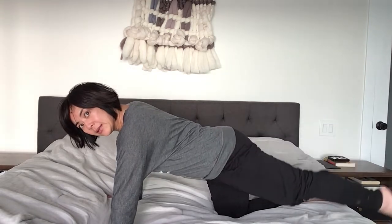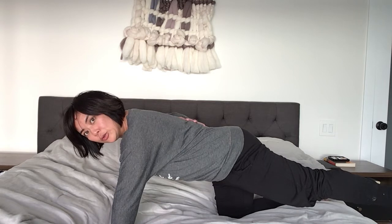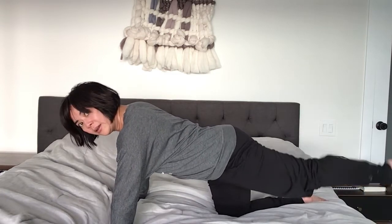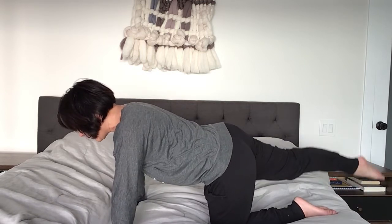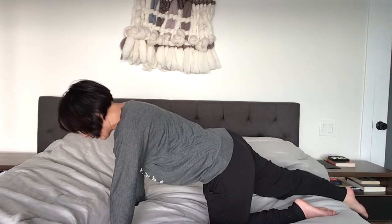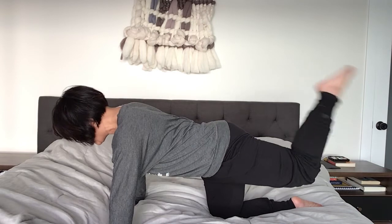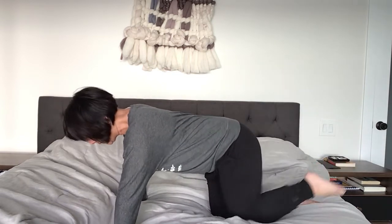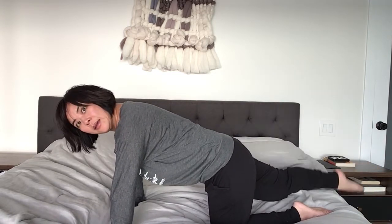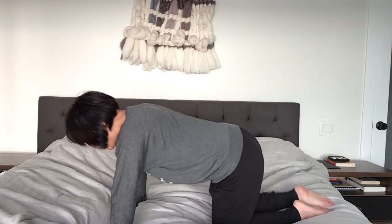Extend your left leg long and lift that leg up and down — eight, seven. We're not trying to lower and lift dramatically; we're trying to keep the top of your body in a neutral position with a little arch in your low back, just not sagging. Lift — eight, seven, six, five, four, three, two. Other side — eight, seven, six, five, four, three, two, one. Back to the left leg — lift and bend and straighten — eight, seven, six, five, four, three, two. Switch sides — eight, seven, six, five, four, three, two, one.